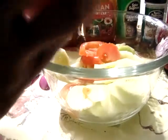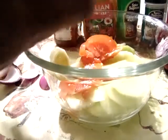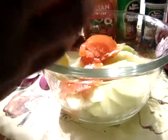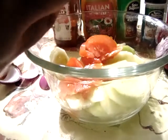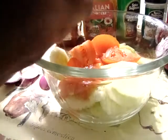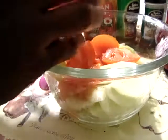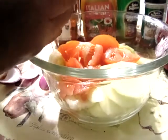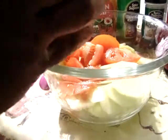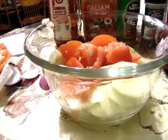There's no special way of cutting this tomato, just cutting it up. I'm going to cut up this tomato and the onion and then I'll be back.